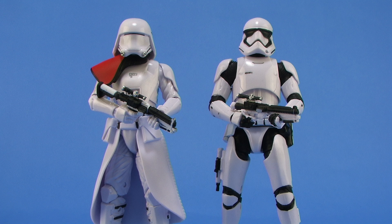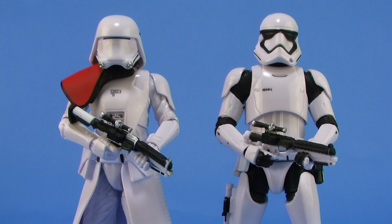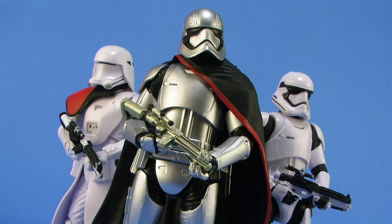Pairing this guy up with the First Order stormtrooper, you can see the difference between the designs but also the similarity — how they're kind of fitting together — and I really like that. It looks really sweet teaming this guy up with the rest of your First Order, putting him in there with Captain Phasma. So cool looking — I'm definitely going to have to army build more of these.